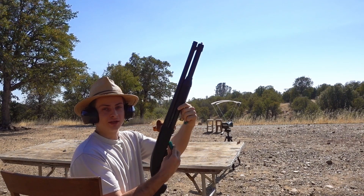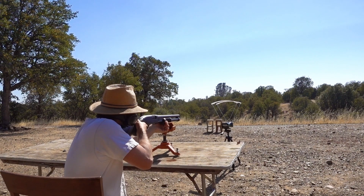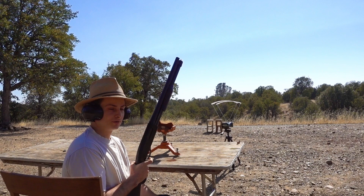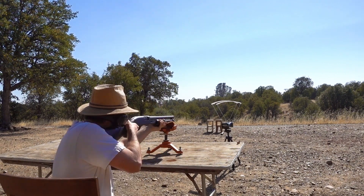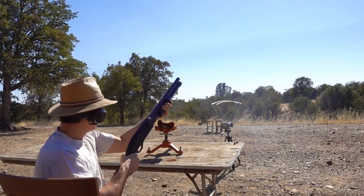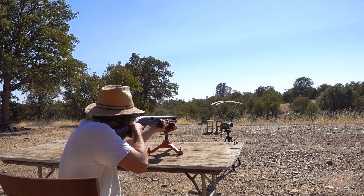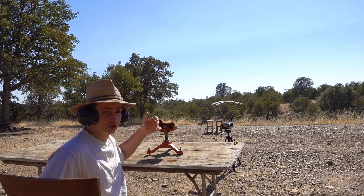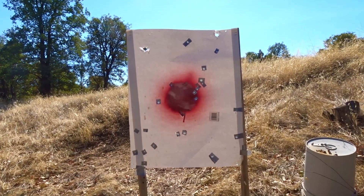We're going to start out with the 18-inch smoothbore and the chronograph is about 10 feet from the muzzle. First reading: 1611. I was aiming at the bottom of my target and it looks like it still went pretty high — 1651. And 1603. It looked like the muzzle blast knocked the sunshade off, so I'm going to scoot it a little further back. It looks like we hit the target twice.